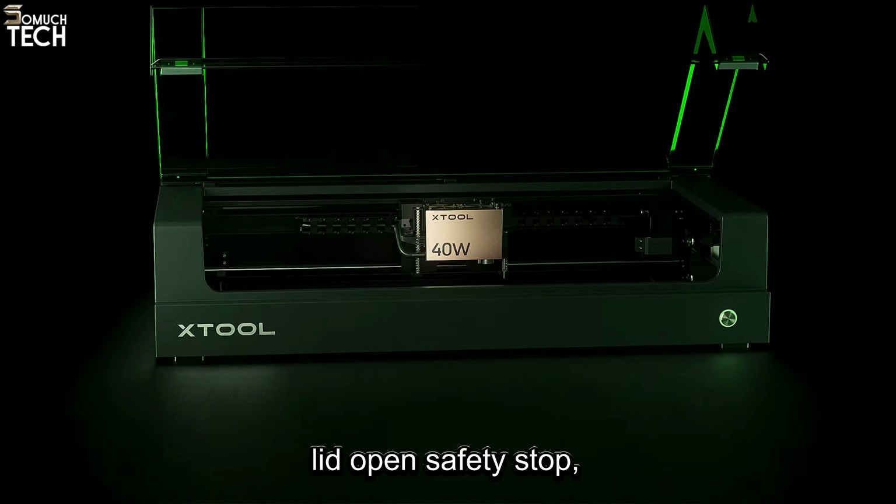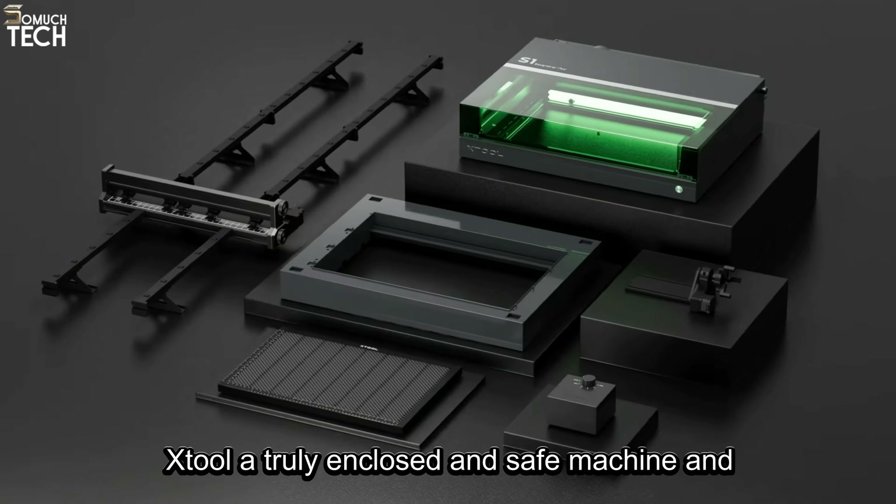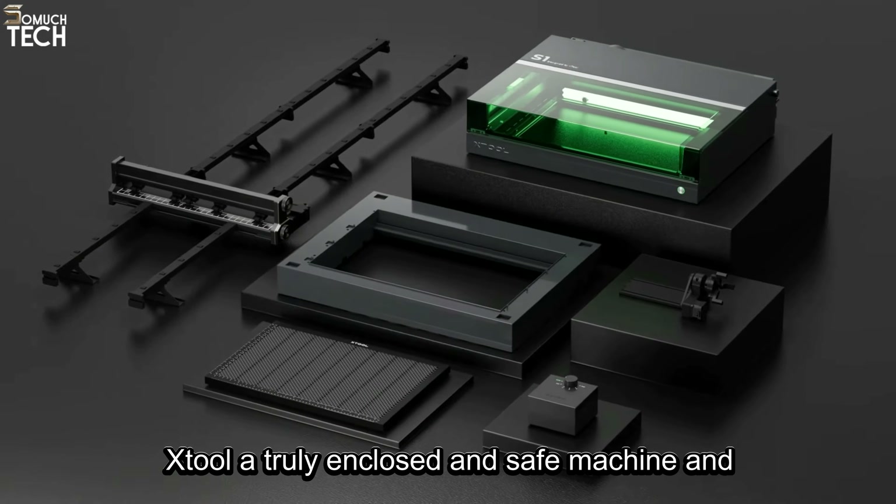The X-Tool S1 is in no way lacking in safety features. It is eye-friendly, featuring a large, high-transparency cover which offers excellent dual-wavelength filtering capabilities, so you don't have to deal with safety glasses. It also has 5-direction flame detection, lid-open safety stop, emergency stop design, and more. All of this makes X-Tool a truly enclosed and safe machine, and we give it a 10 out of 10 rating for safety.